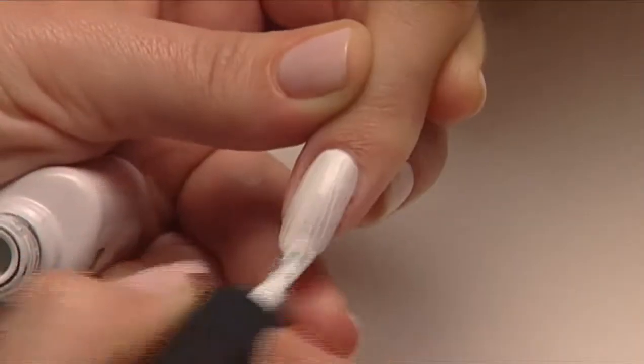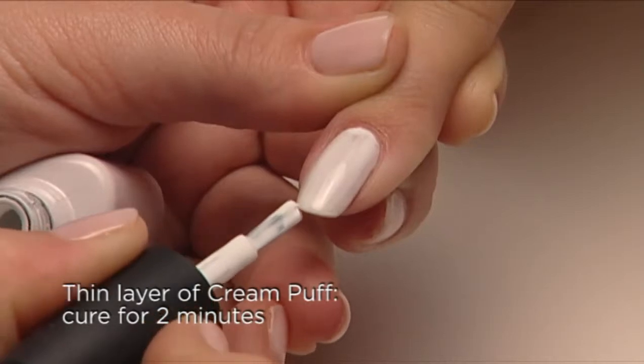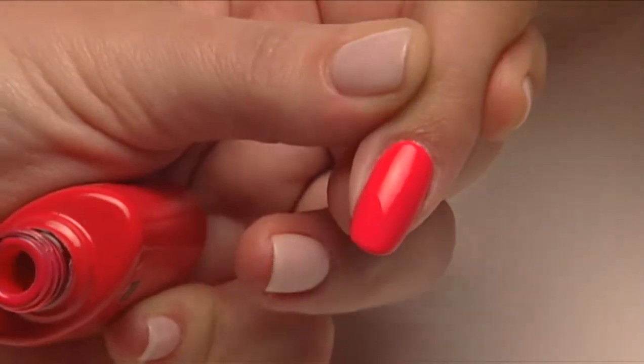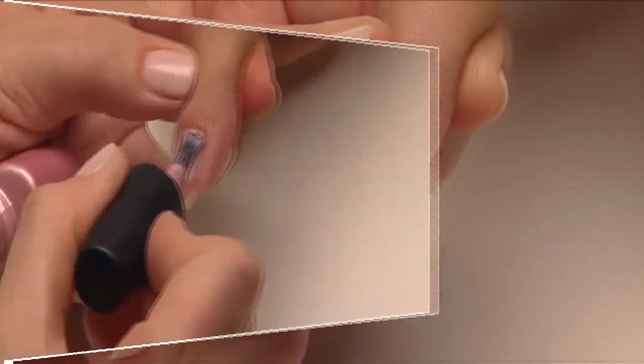Apply one thin coat of Cream Puff, then add one thin coat of Tropics. The result is a lit-up shade of neon coral — wow!